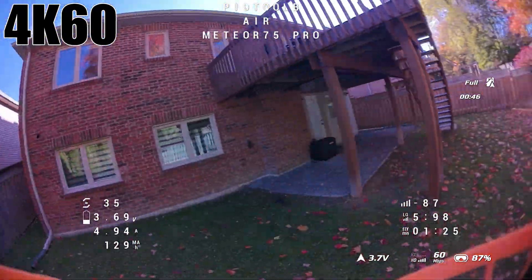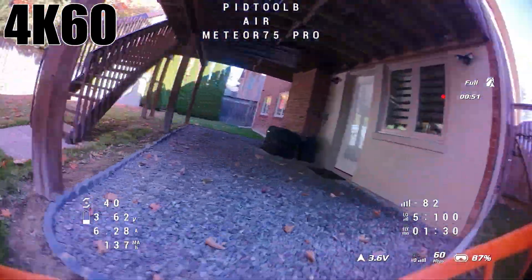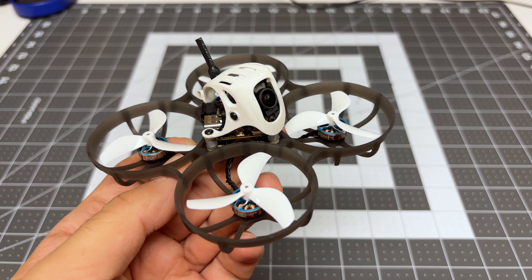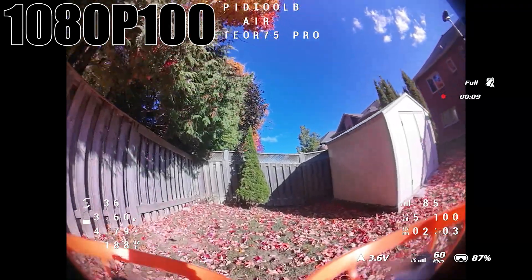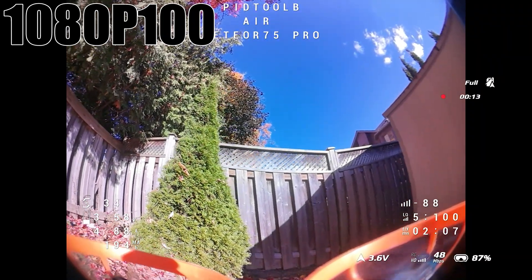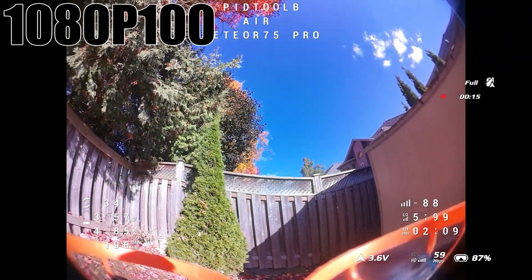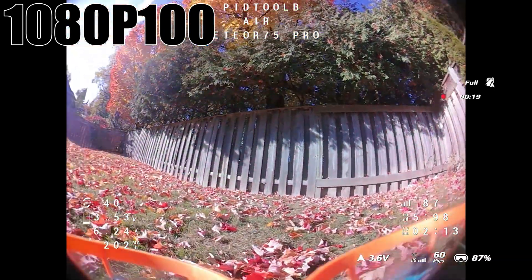It will also be made worse if you are flying in 4K 60 frames per second. So if that bothers you, the first thing you can do is come out of 4K 60 and go to 1080p 100 or 1080p 120. That in itself will resolve about 80% of the jello you're seeing.